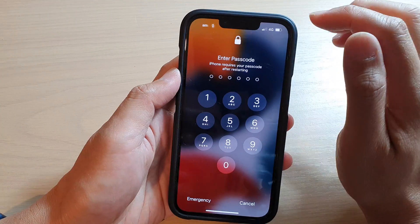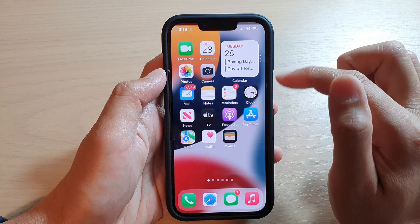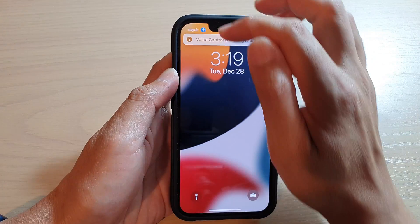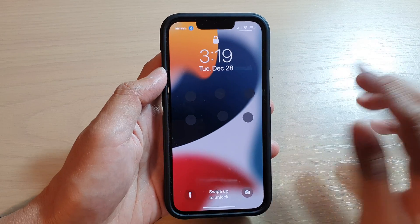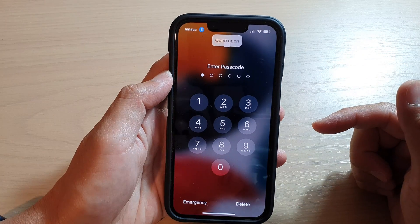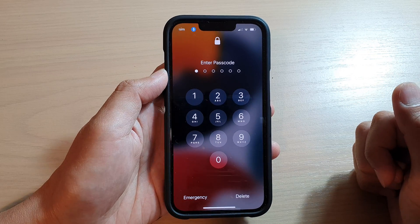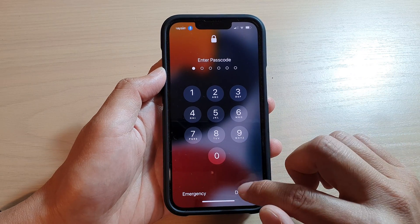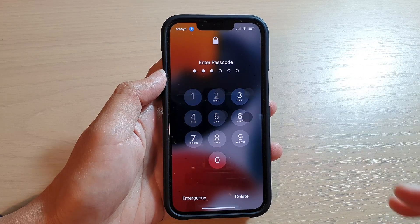Because we just restarted the device, you can see Voice Control is turned off. It requires you to unlock the phone for the first time before Voice Control will stay active. You can use the command "open open" to automatically unlock the device. And that's it — thank you for watching.